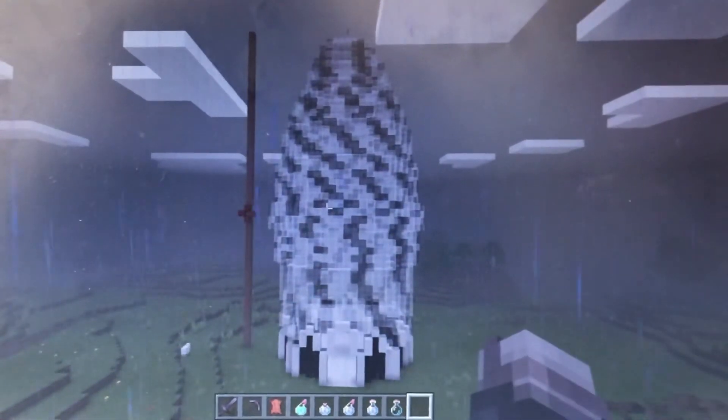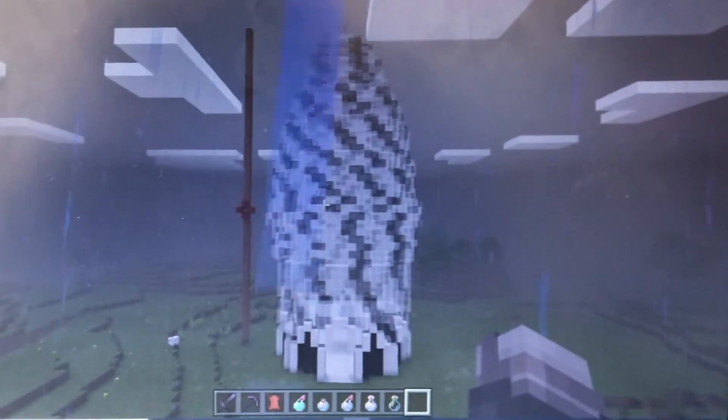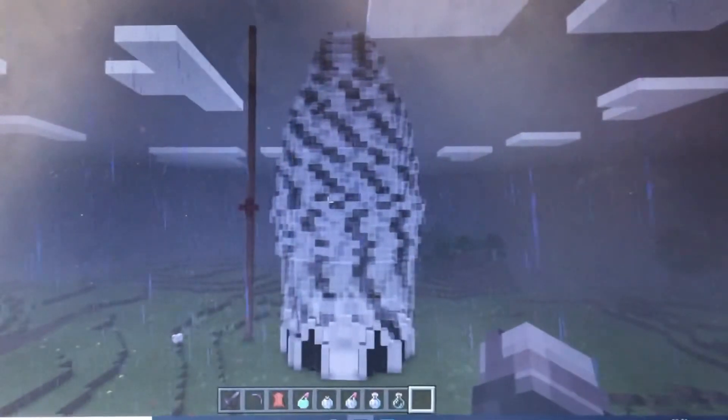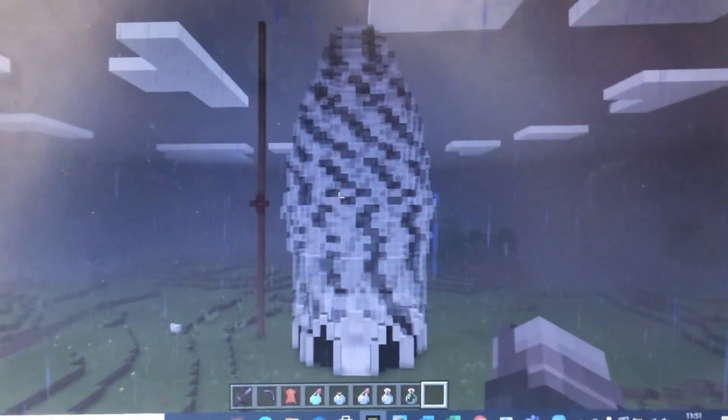To get the height right, we had to measure where the widest point would be and made that the 16th floor, like the real Gherkin. Here is our model of the Gherkin. We hope you like it.